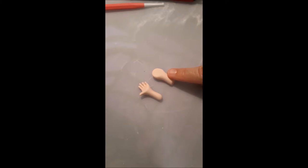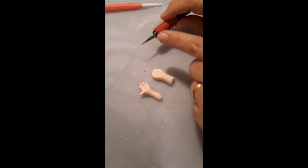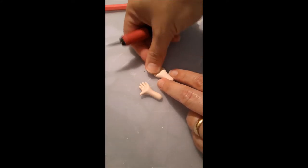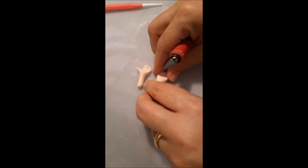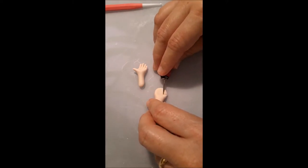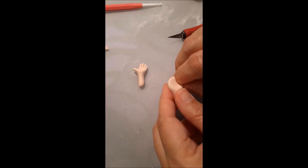This will be the right hand. The first thing I'm going to do is use a little knife to cut where the thumb should be. I press it a little bit more, cut the thumb, then take the rest of the sugar paste out.